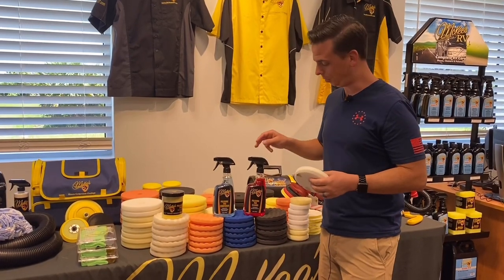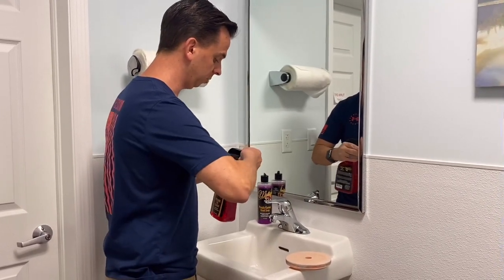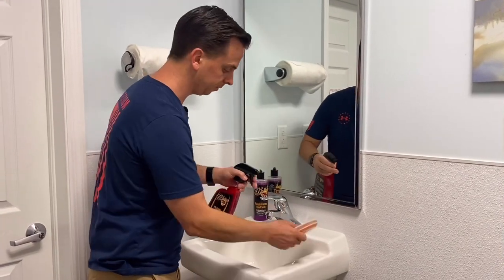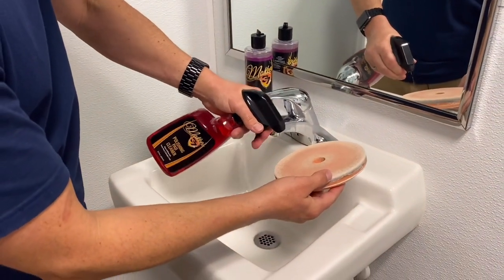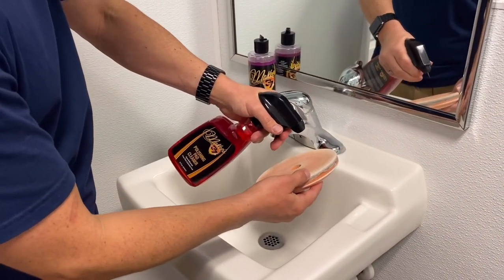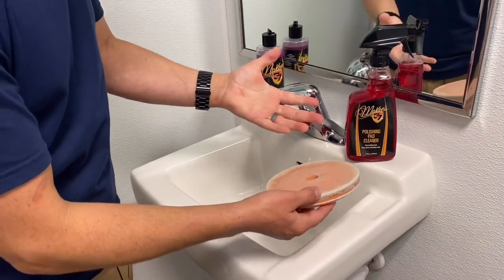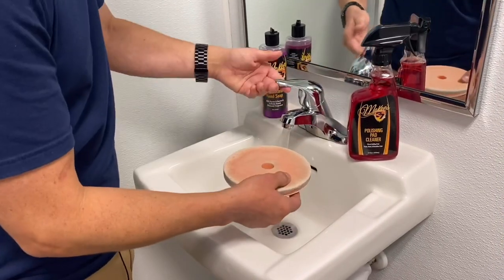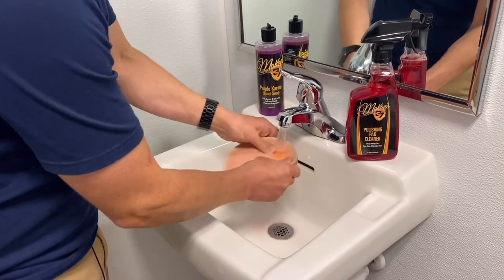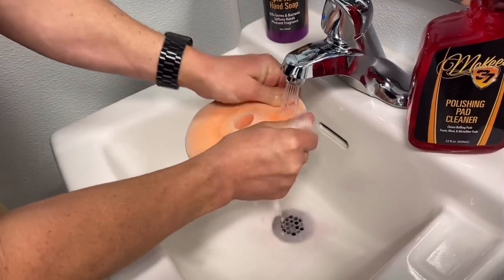Using Polishing Pad Cleaner is simple. Take the bottle, turn the trigger to spray, and you can see that I'm working in a sink. You want to saturate the surface and really get the cleaner deep into the pores of the foam pad. Polishing Pad Cleaner was formulated with degreasers and surfactants that target the liquids and car care chemicals.